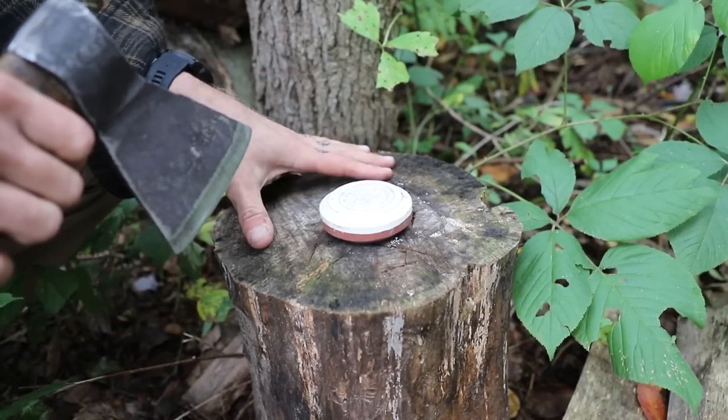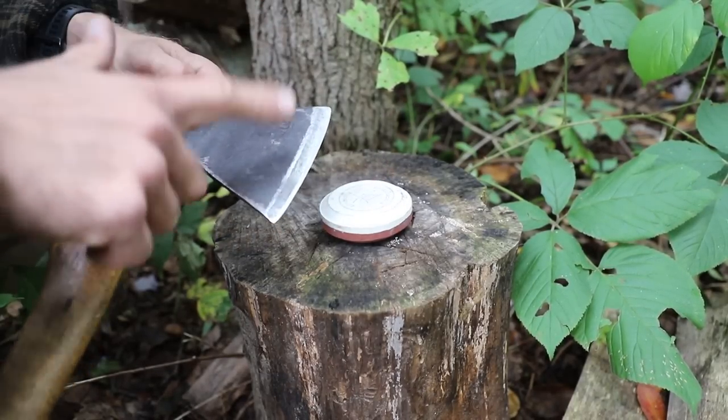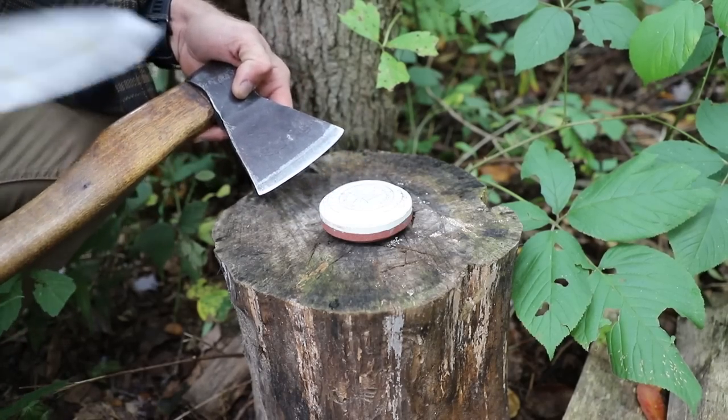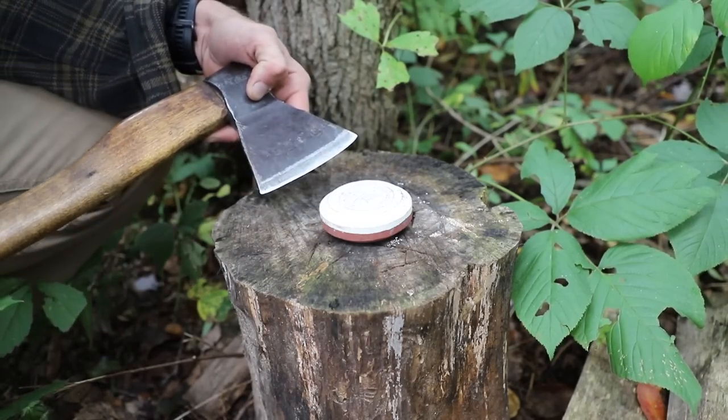So today what we're going to be looking at is a few little tips when it comes to laying down your stone and running your blade over the top of it. It's going to be great. We're going to start with our sharpening puck — we just have it here on a stump.